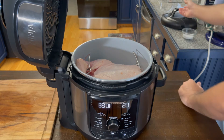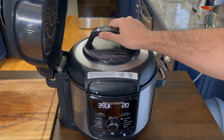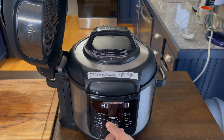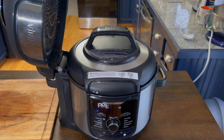Now it's time for pressure cooking. Close the lid, bring it to high pressure, and for the timer we're gonna use 35 minutes. Voilà, it's preheating.